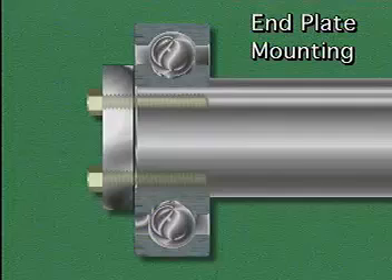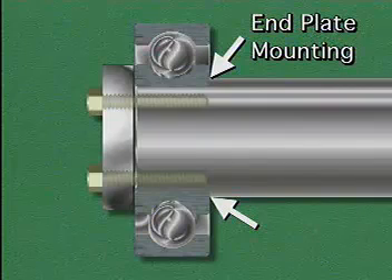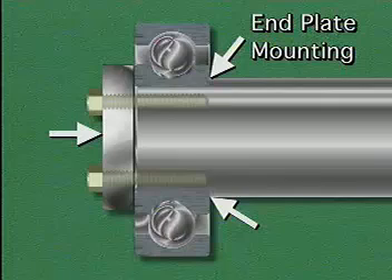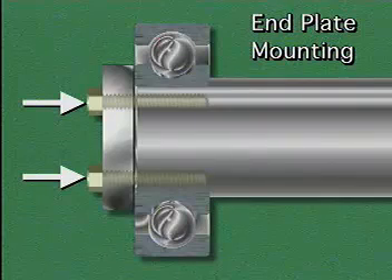Another method of mounting a bearing is called end plate mounting. This method is used when the bearing must be mounted on the end of a shaft. When end plate mounting is used, one side of the bearing is held in place by a shoulder on the shaft. The other side of the bearing is held in place by an end plate, which is secured by locking bolts that screw onto the end of the shaft.